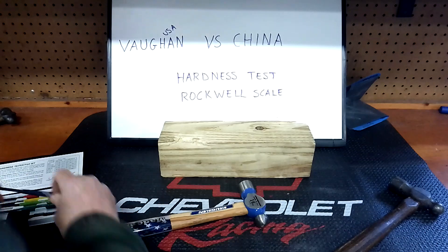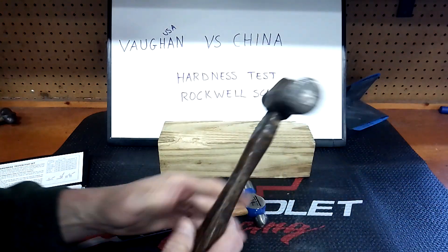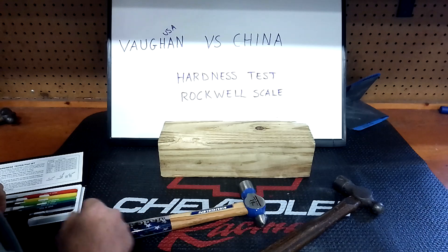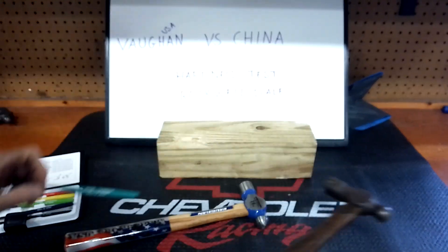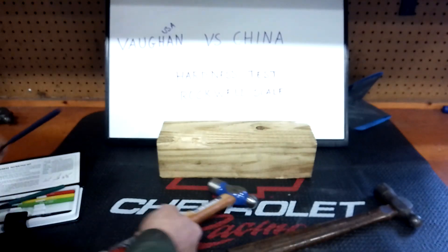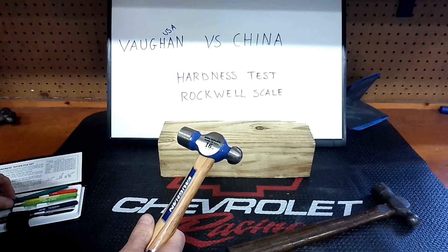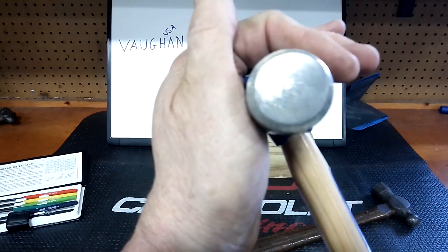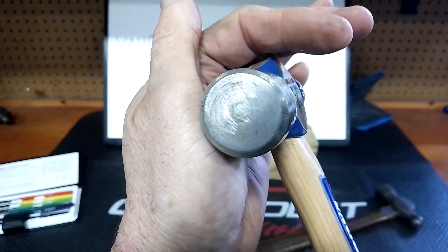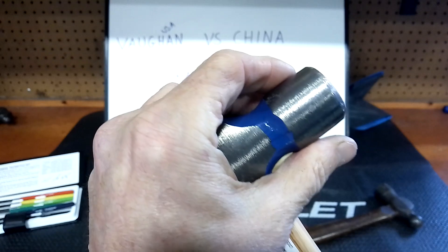So those are all new scratches. Nothing really conclusive, but no surprise — the China one was under 55 on the Rockwell scale, and the Vaughn was under 60. So yes, the USA-made Vaughn has harder steel. You can see the new scratches right there, and on the side too — all new scratches.